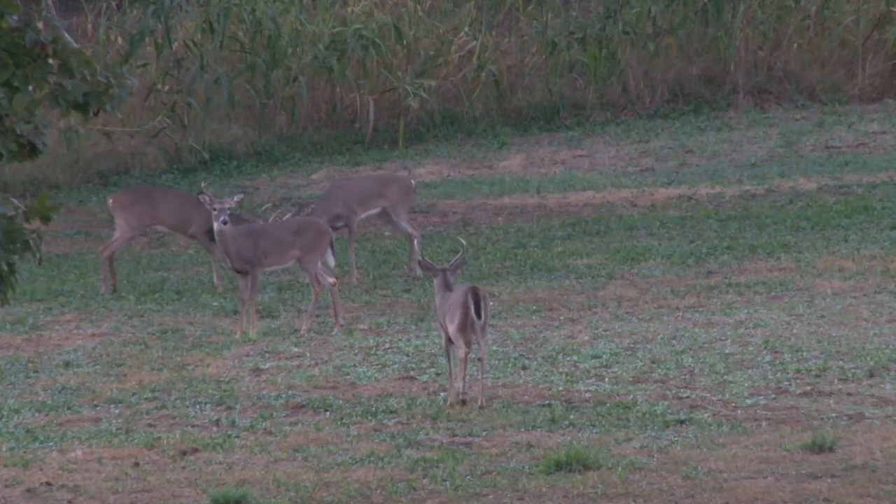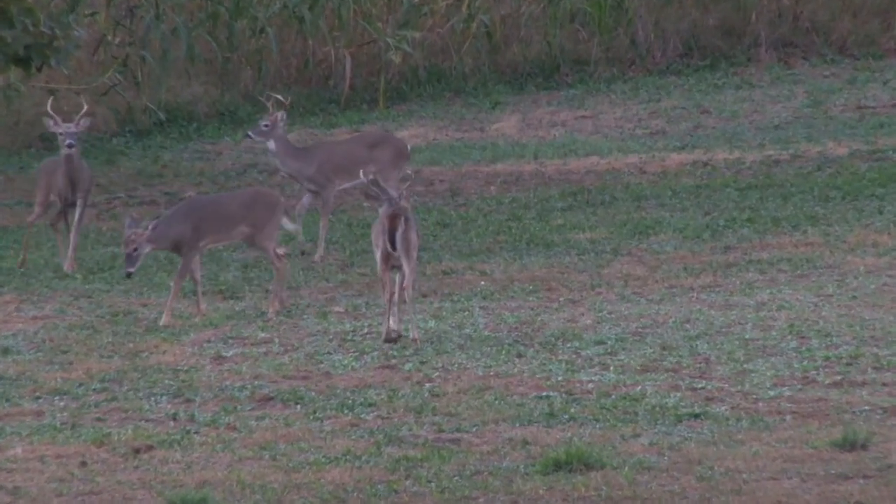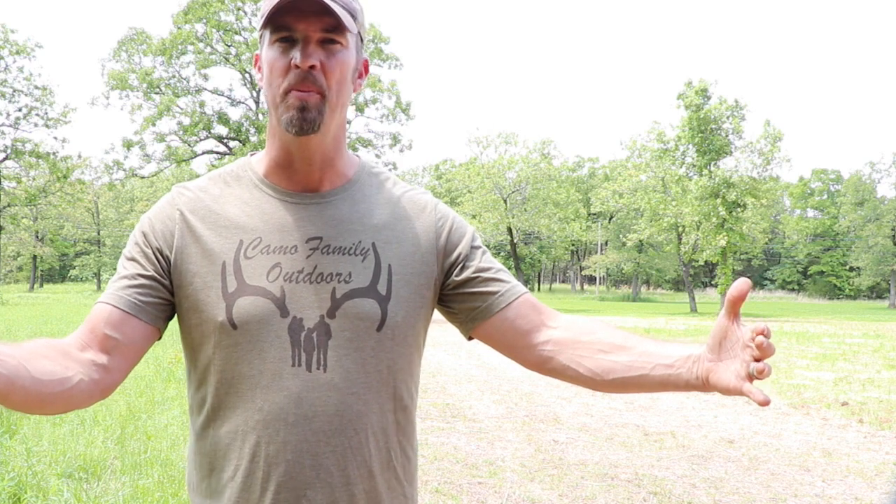I've had a food plot for 20 years — one of them has been in the same location the whole time. I tried a plot screen after doing some research and, oh my gosh, what a difference it made as far as seeing daylight activity, especially in the early part of bow season. When you've got those bachelor groups still running together and you run a plot screen along the edge of your food plot in an opening, it just makes that food plot seem smaller to those deer, and a lot of times they'll actually make daylight appearances.